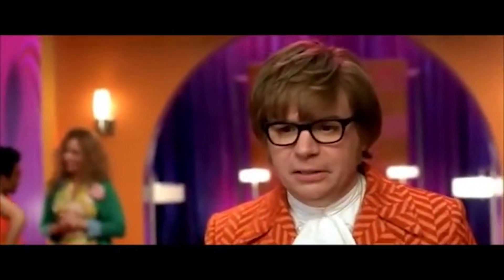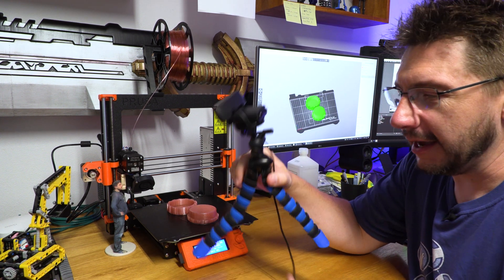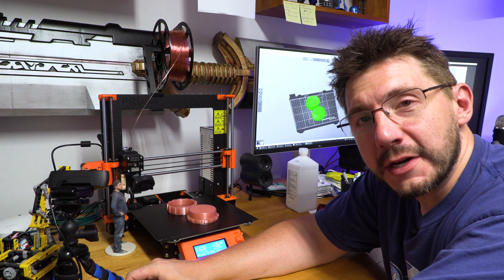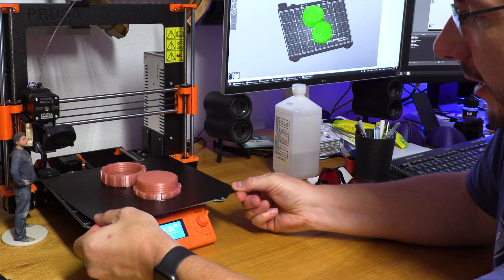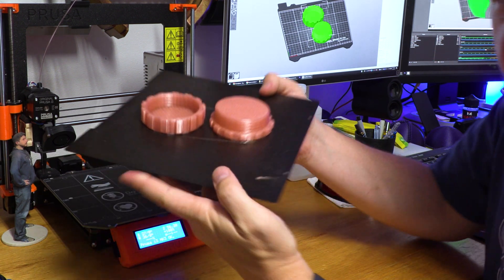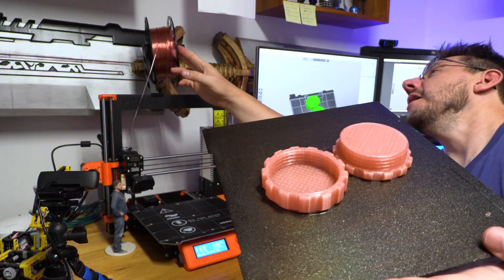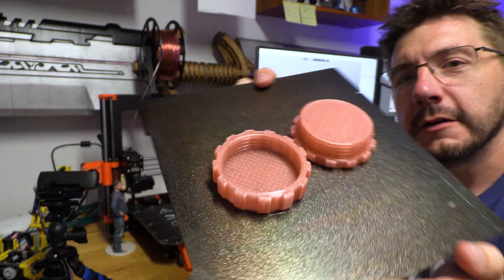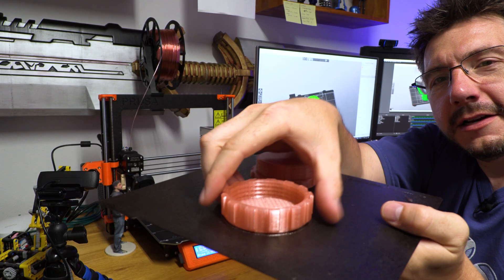Whoa, that was fast! Print is done. I used a Logitech C920 to get that Octolapse. I'm still new to Octolapses, so if you have any tips or tricks for me, please leave those down in the comments. But here it is — this is Greengate 3D recycled PETG, and it's very pink. What's it called? Pink Grapefruit. That's appropriate. That's a fun sound.